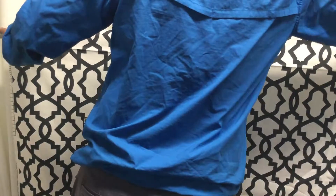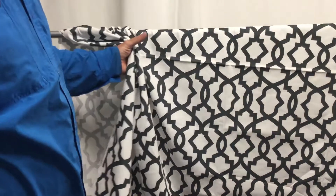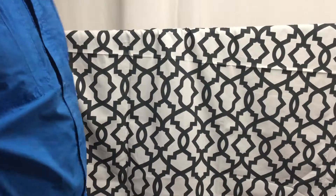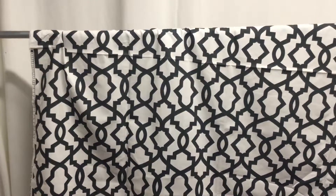It's a closeout. We've got it priced really well. We have swatches, we have cut yardage, and anything over three yards is discounted. But this is a closeout — we can't get more of it, so whatever yardage you see left is likely what we have.